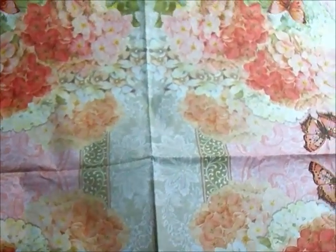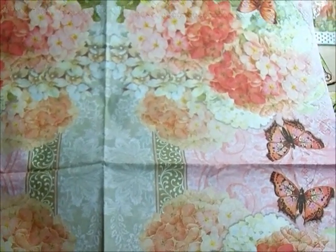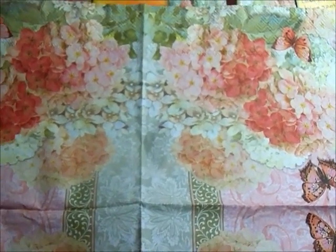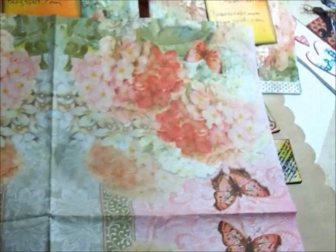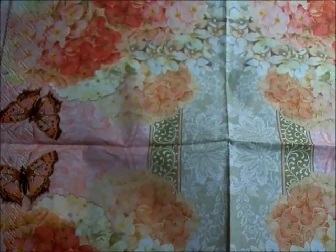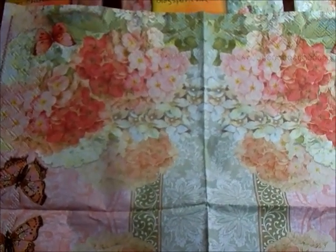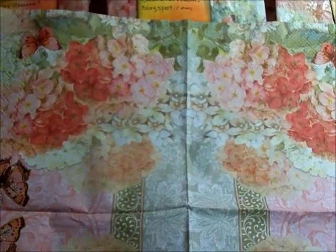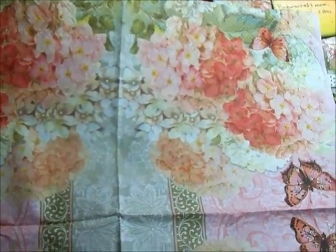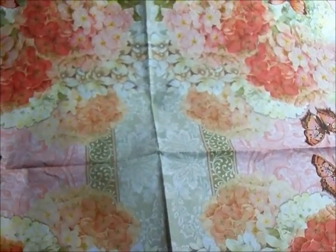Hey everyone, it's Barb from Babe's Craft Room and this is just going to be a short little video. I did a swap at Creative Soup for the Soul and it was an altered bag swap. I did the glassine bag and the decoupage with napkins and that idea I did get from Michelle the mini scrapper. Hi Michelle.